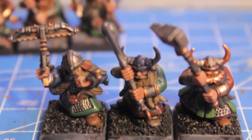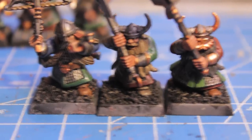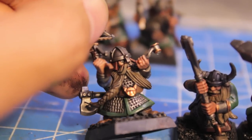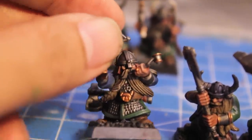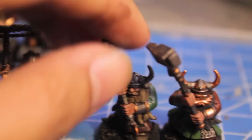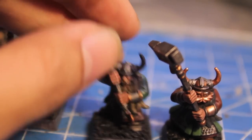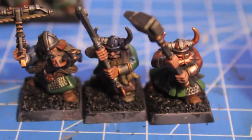I did some re-highlighting touch-ups and added some eyeballs to the guys that don't have a face mask. To do that, I painted black horizontal slashes, then painted inside using a very thin brush and a steady hand horizontal whites, and then vertical slashes for the pupils. Now that all the highlighting is done, since these are only line troops and I'm looking for speed and efficiency, I am going to work on the bases.